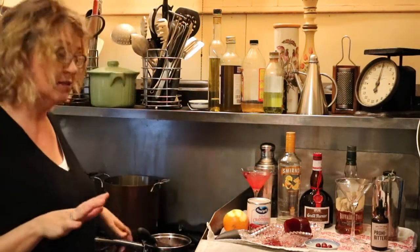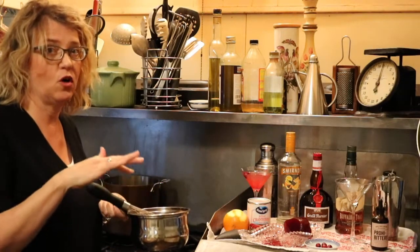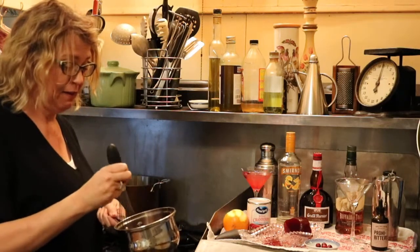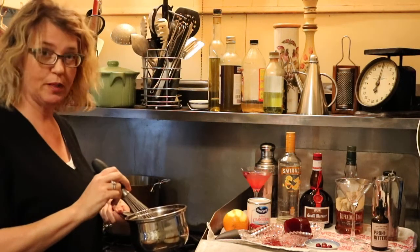This cranberry mixture is going to be your cocktail stir-in base for all of your cocktails over the next couple of days, or even just the next day depending on how much people are drinking. It is the weekend, by the way.